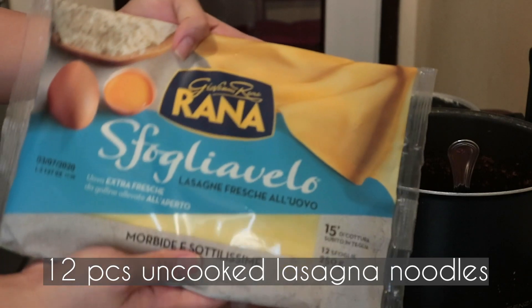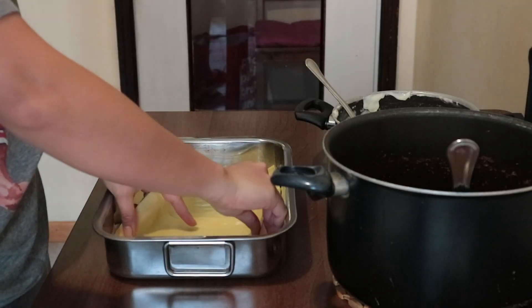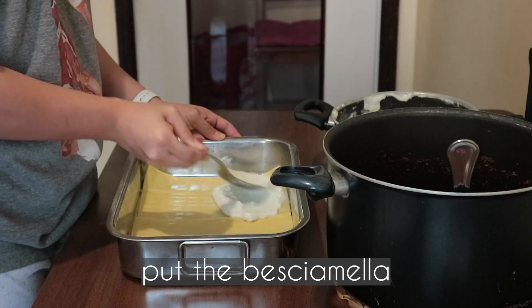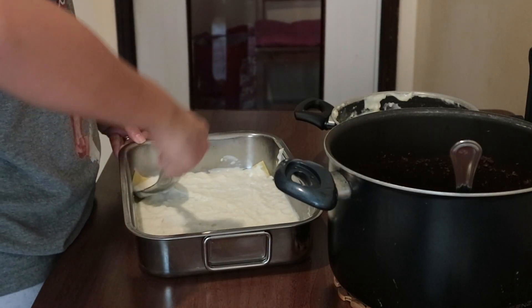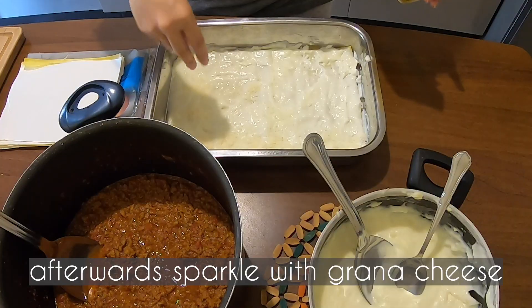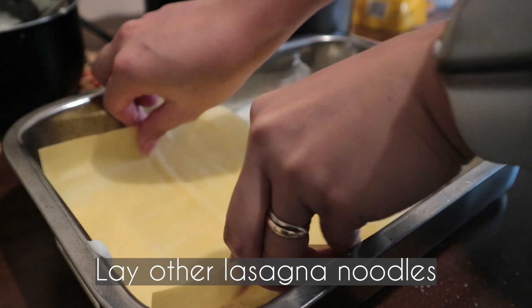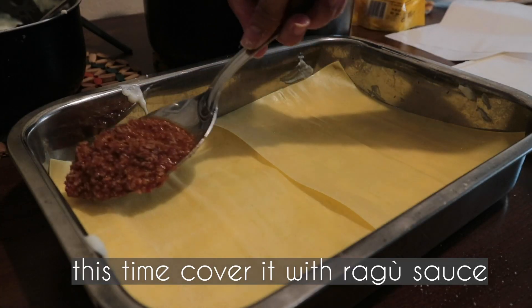Now it's time to prepare the lasagna. Use 12 uncooked lasagna noodles. Lay them to cover the whole surface of your baking tin, put the béchamel on top, then sprinkle with grated cheese. Lay more lasagna noodles and cover with ragu sauce.